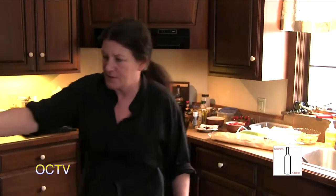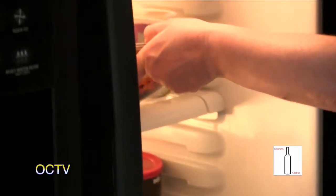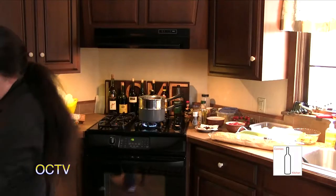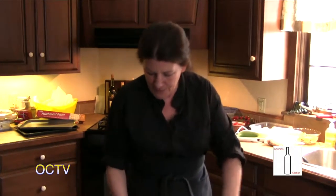I'm just going to set that in the fridge and then we'll go on to something else and come back to this and do the elevating.